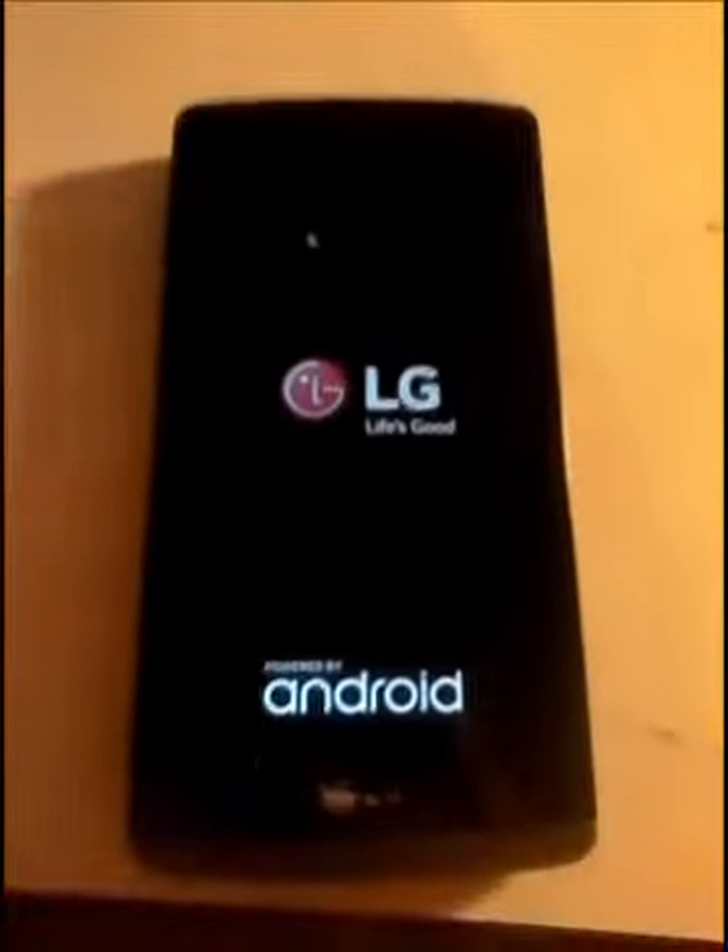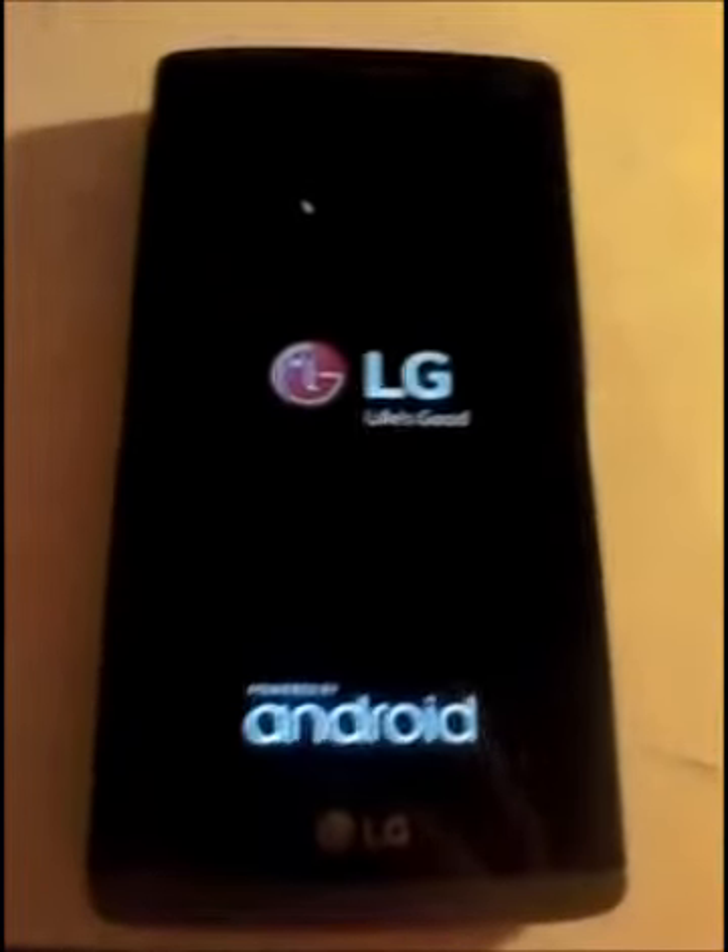To get the back off, you just have to use the charger. LG — powered by Android.